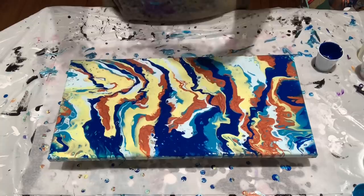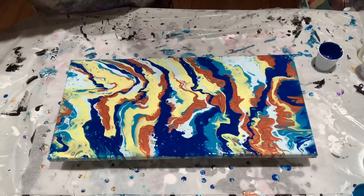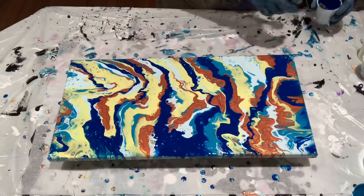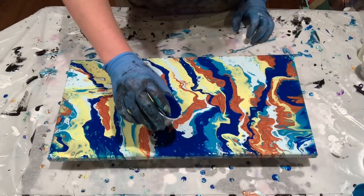I'm going to do this swipe with a sheet protector. I just got it from the dollar store — nothing fancy, reusable, you can wipe them off, clean them off, use them again. I haven't tried them yet. Usually I use a paper towel, but I have seen such great results with Jilly's pieces. She does her magical swipes with these.